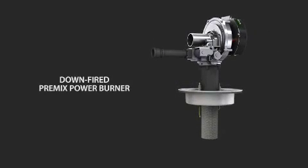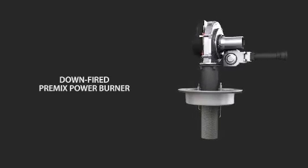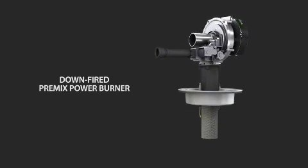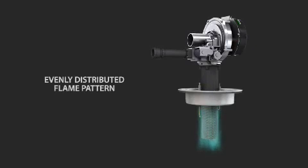The Commander series also features direct spark ignition and a highly efficient pre-mixed down-fired burner that automatically regulates for optimum combustion and efficiency up to 10,000 feet above sea level. The down-fired burner provides an evenly distributed flame pattern that optimizes heat transfer.